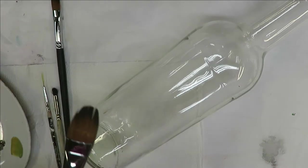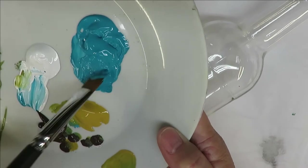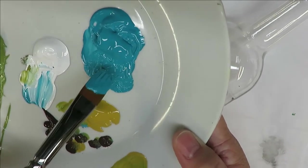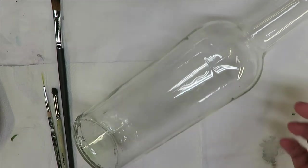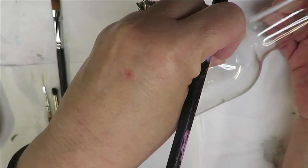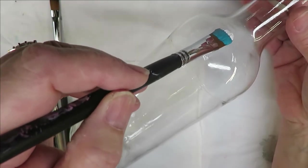I'm going to start off with the larger of the two filbert brushes. I'm just going to load this brush with the aqua and tip it into the white. I have already washed this bottle with soap and water and then wiped it over with rubbing alcohol, so it's ready to go. I'm just going to be painting the front side of this bottle today.